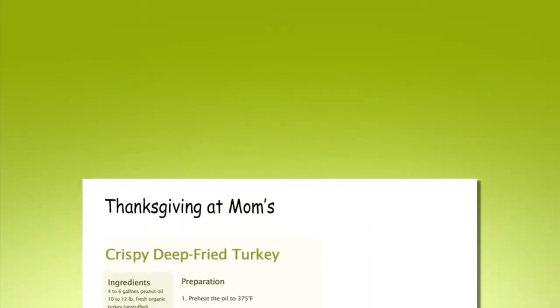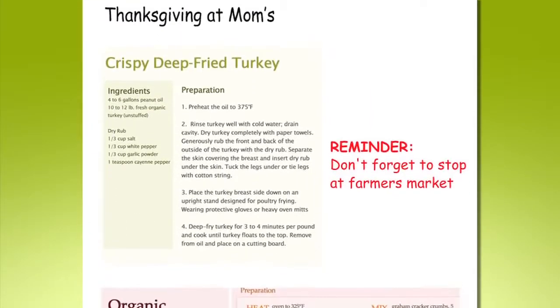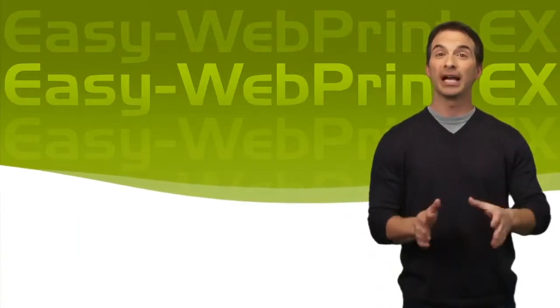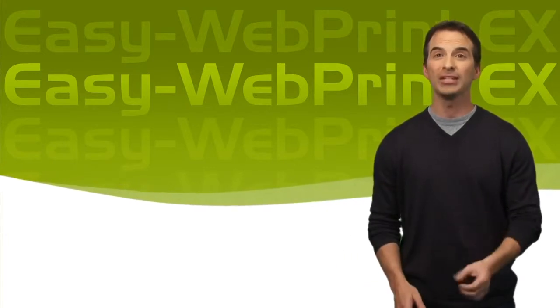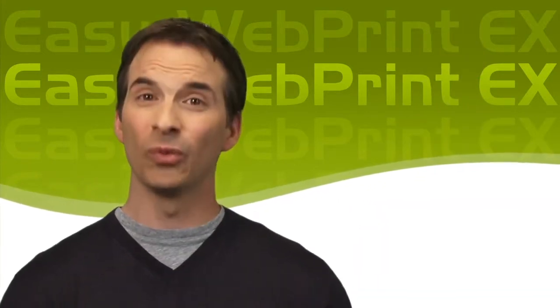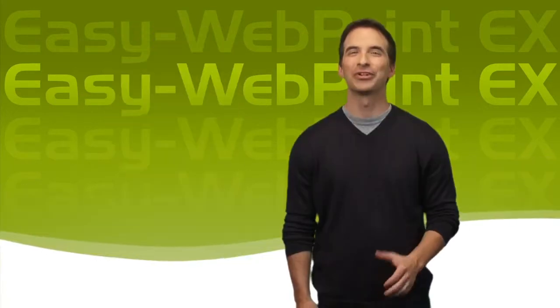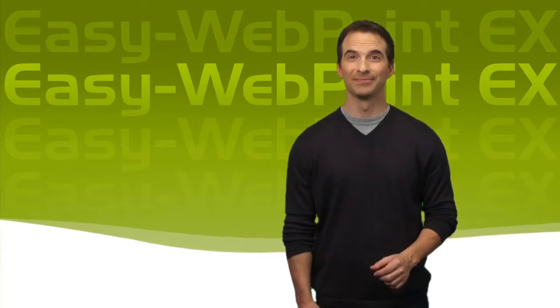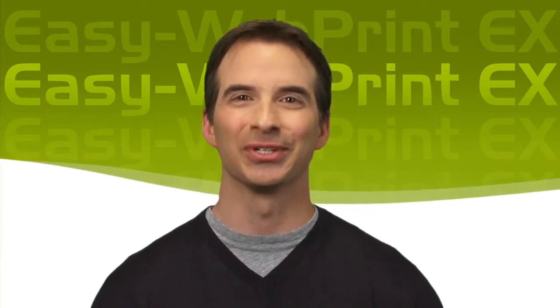With EasyWebPrint EX, you'll only print what you want off the web when you want. So surf the web, create your layouts, combine text and pictures, and print out pages however you like. You're in the driver's seat. Finally, printing off the web is easy and fun. Be sure to check out other web tutorials on the great array of Canon products and technologies. Thanks, and I'll talk to you soon.